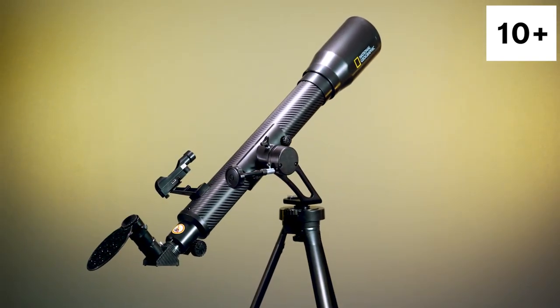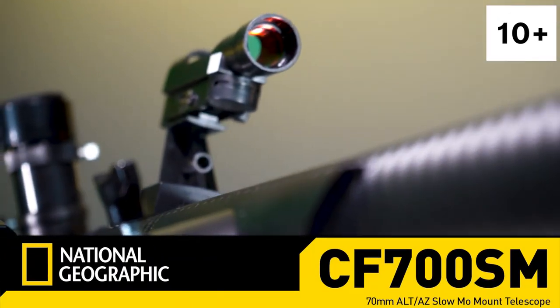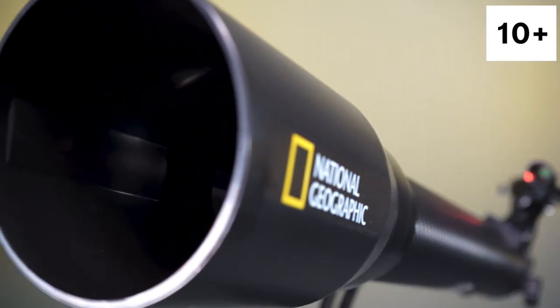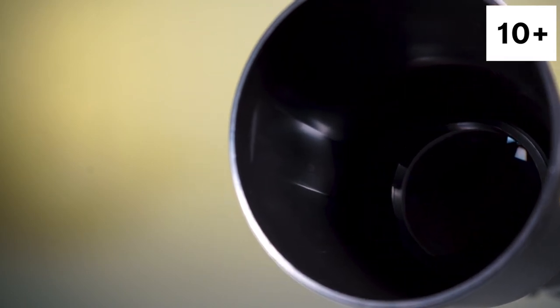Embark on fascinating adventures through our solar system with the National Geographic 70mm Telescope. This easy-to-use scope features carbon fiber styling, giving it a rugged, modern edge. This 70mm aperture lets you easily see lunar, planetary, and deep-sky objects.